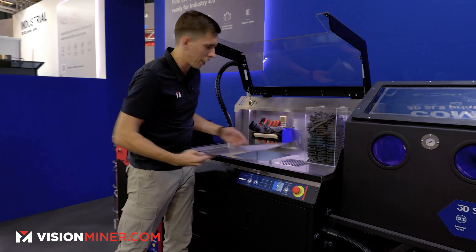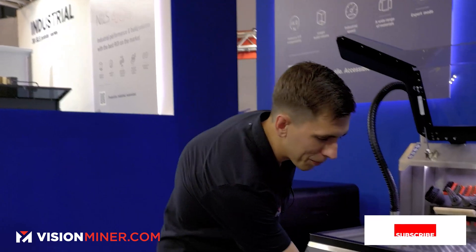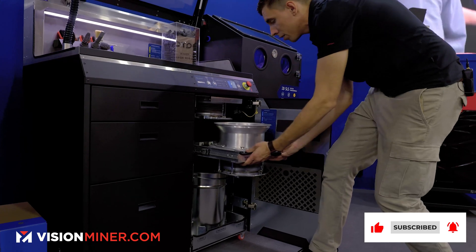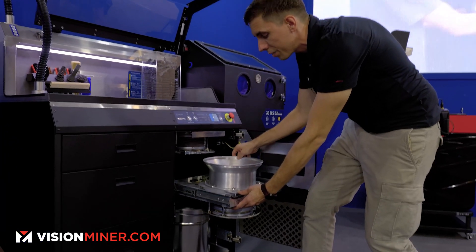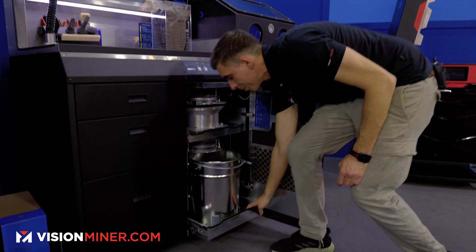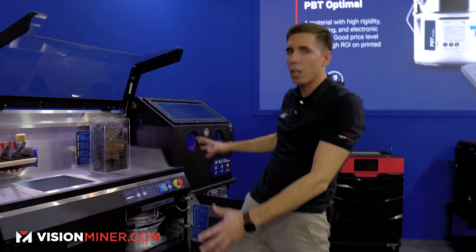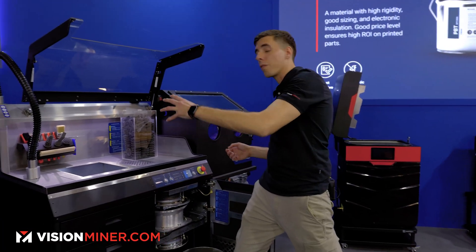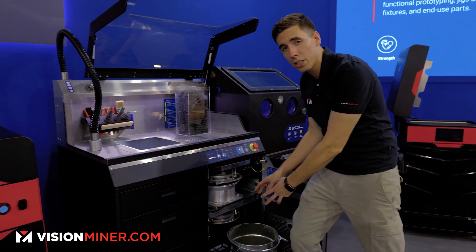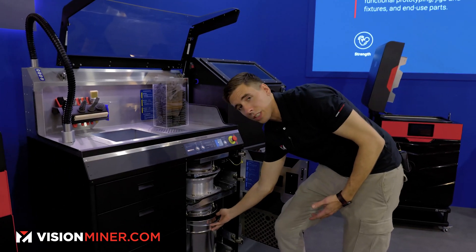You might be asking what's in this next door. Right in here you've got the entire sieve system. These come out and you've got different types of sieves inside. You've got the reclamation bucket where you reclaim all that powder. You can take that, mix it, sieve it, refresh it, and put fresh powder in at whatever percentage for whatever powder. The powder in here is what you put into the next build — it's a very effectively self-contained system.